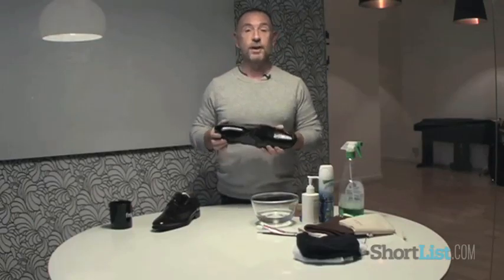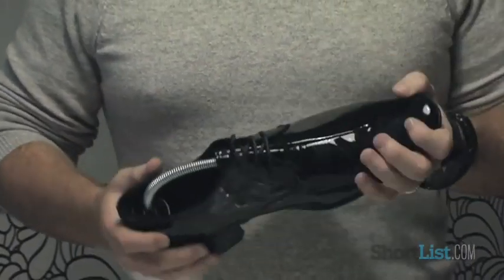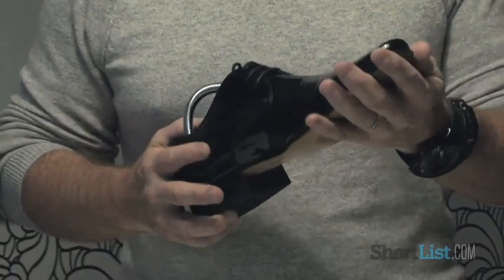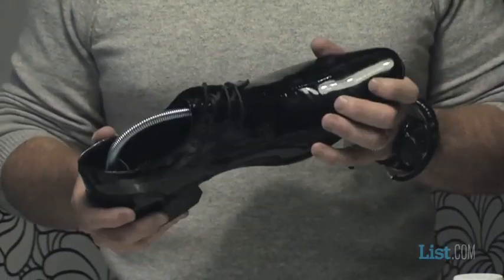Hi, I'm Adrian Clarke, I'm Shortlist style director and today on Instant Improver I'm going to show you how to care and clean for patent shoes. Patent leather shoes are very much on trend this season with a lot of the catwalk shows showing them and a lot of men buy them thinking they look very bright and sparkly and beautiful, but they then suddenly panic once they get them home, or certainly after they've worn them once or twice, as to how to keep them clean and how to maintain them.